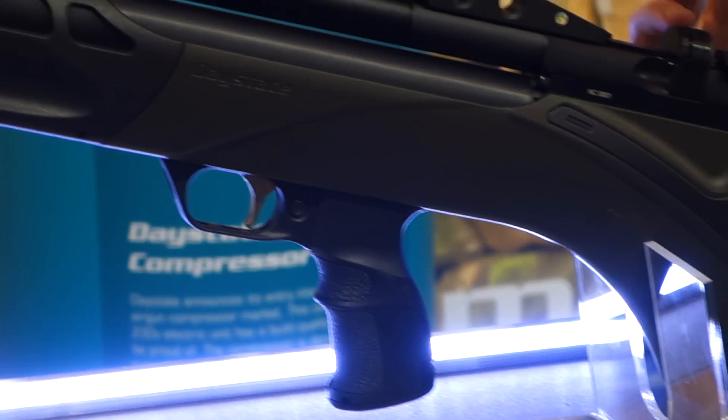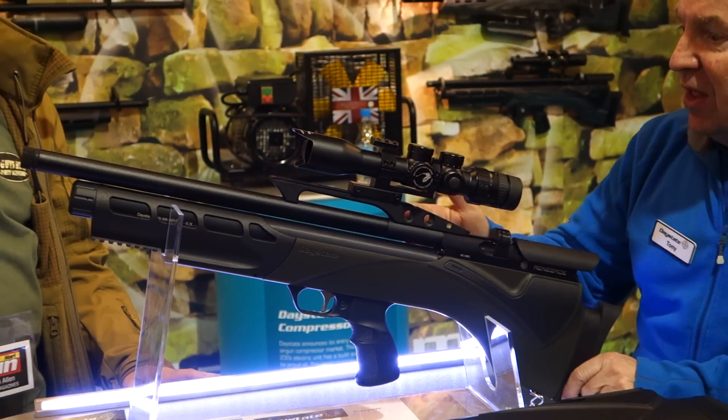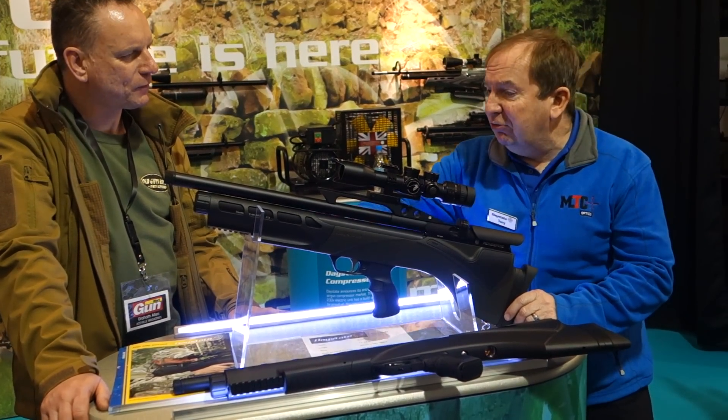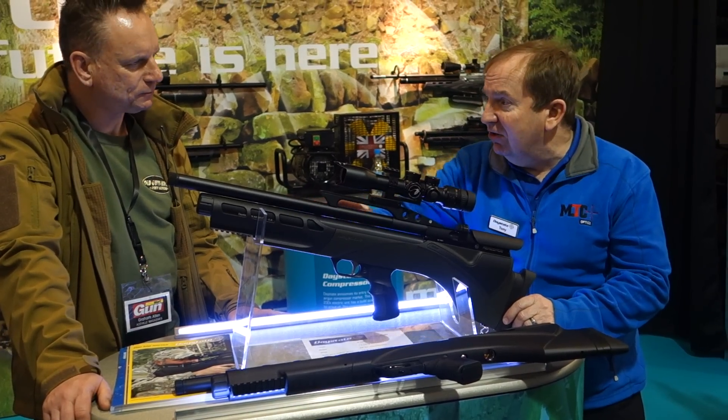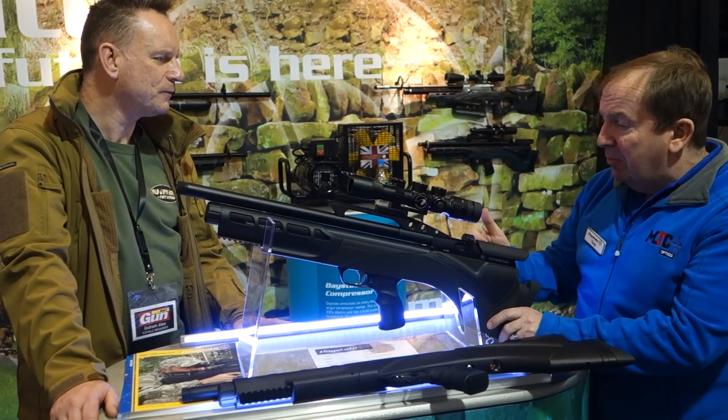So we've taken our Wolverine Action, which is a sling-trop firing system with a micro-valve, and we've put it into the Pulsar. So we still have our 300cc silent valve, 10-shot magazine, side-loading.